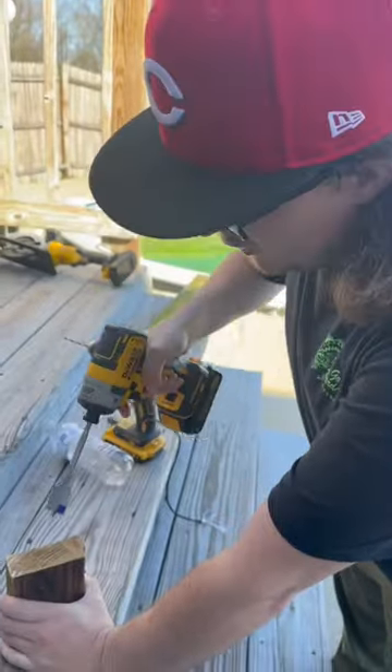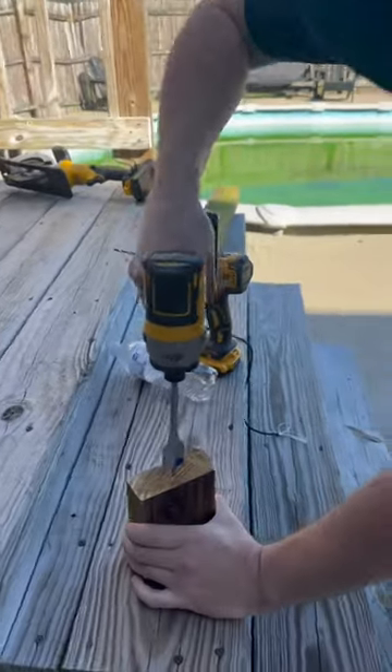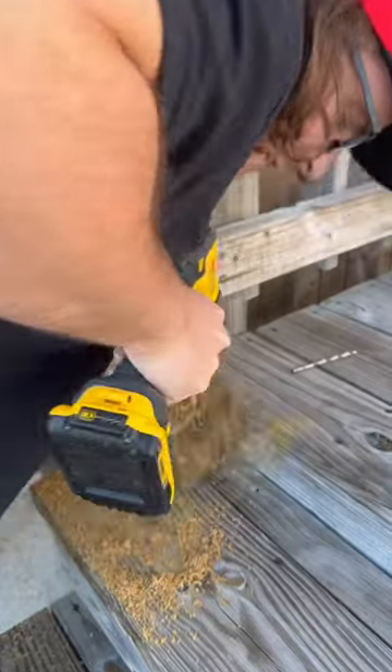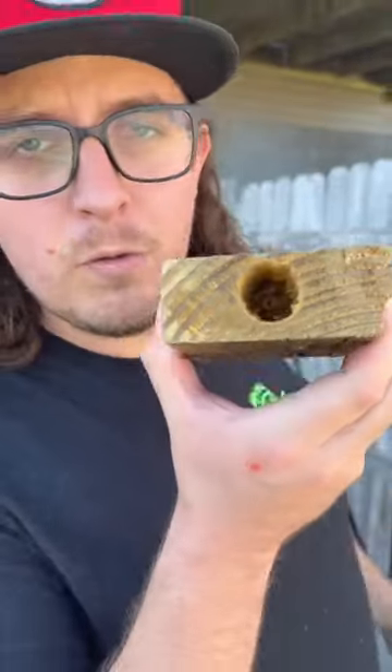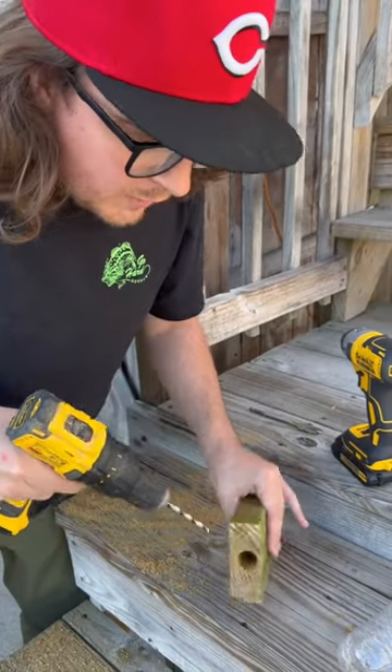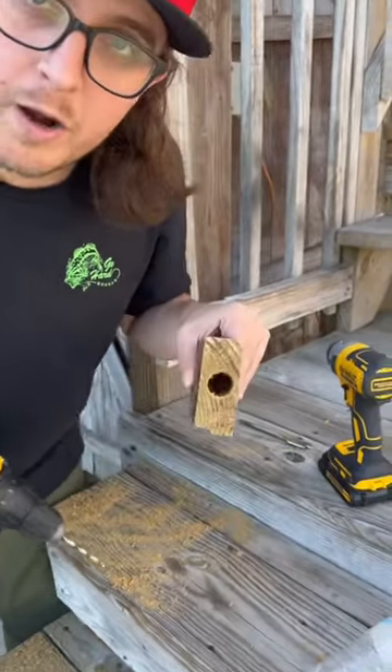We got a one-inch bit here and we're going to go about halfway down in the middle of this block. As you can see, we've got a hole about halfway down. Now we're going to drill some holes from the side, going in at an angle, and it's going to meet up with this big hole right here in the middle.